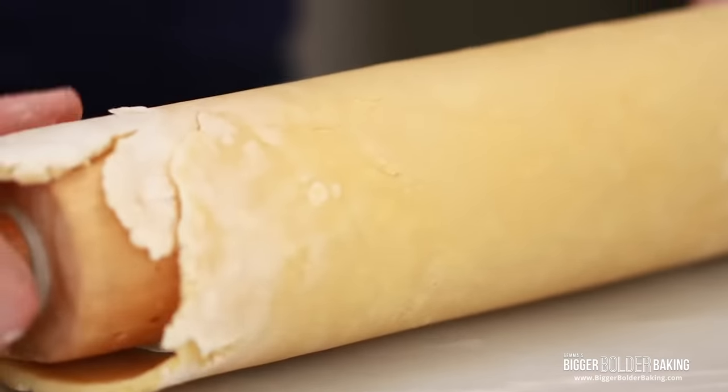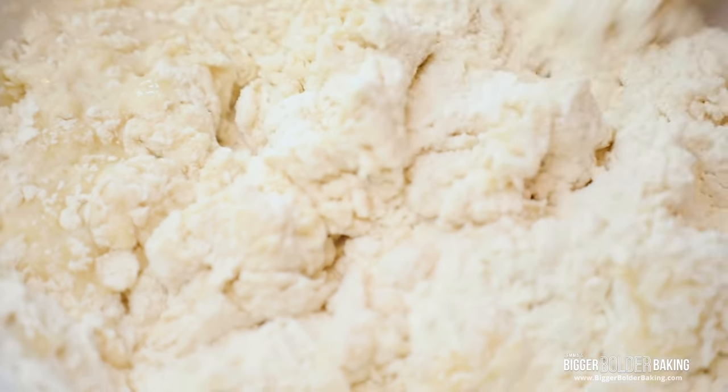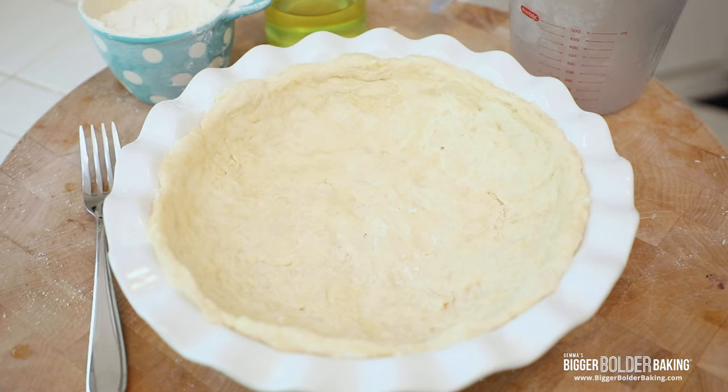Hi Bold Bakers! I think we can all agree that while we love pie, we don't always love rolling out pie crust. I dread when my pie crust starts to fall apart and I have to patch it back together like a bad art project. Well, fear no more because I have a no-fuss, no-roll pie crust for you.